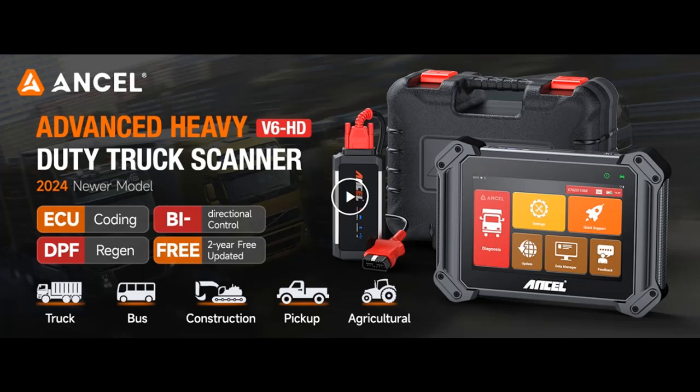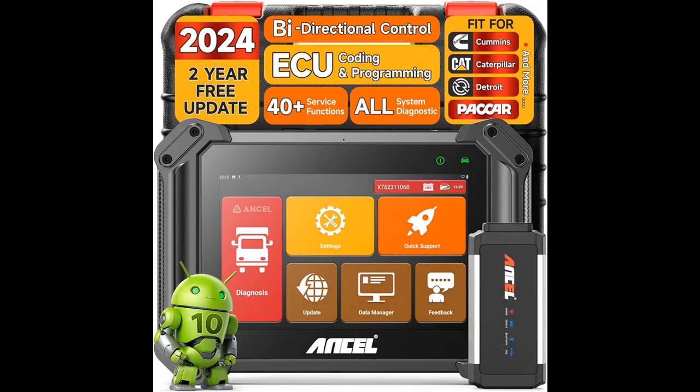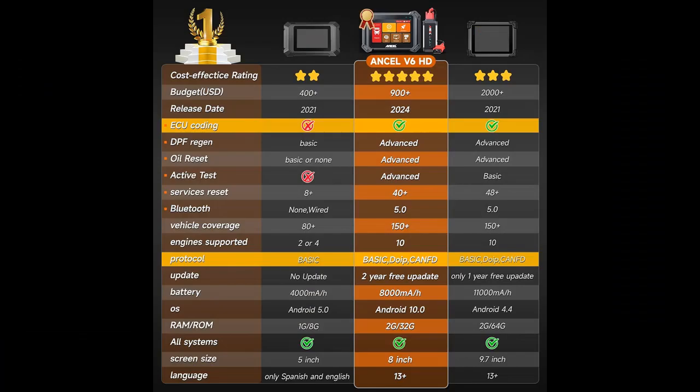Find or read reviews that people are talking about the Ancel V6HD 8-inch heavy-duty truck scanner. Next, we are introduced to some reasons why you should choose the Ancel V6HD, the ultimate heavy-duty truck scanner.